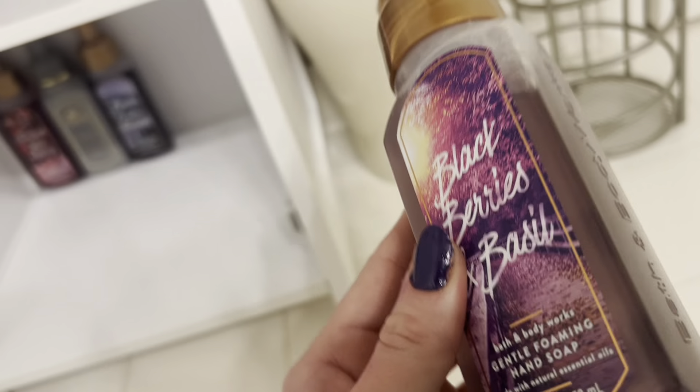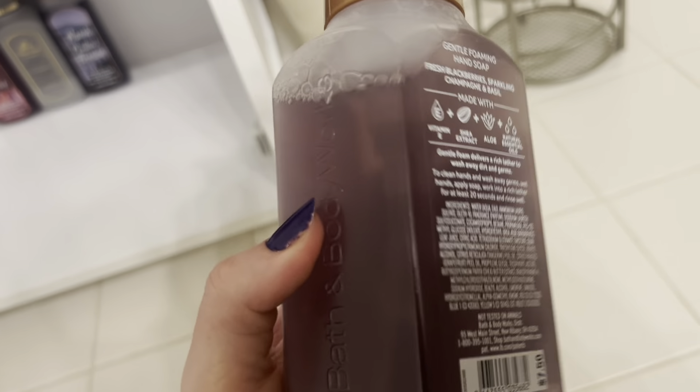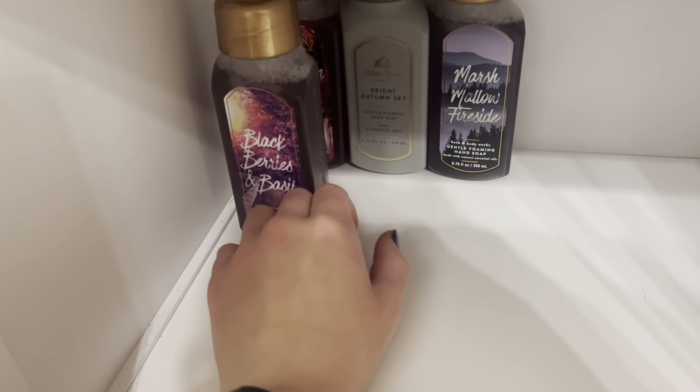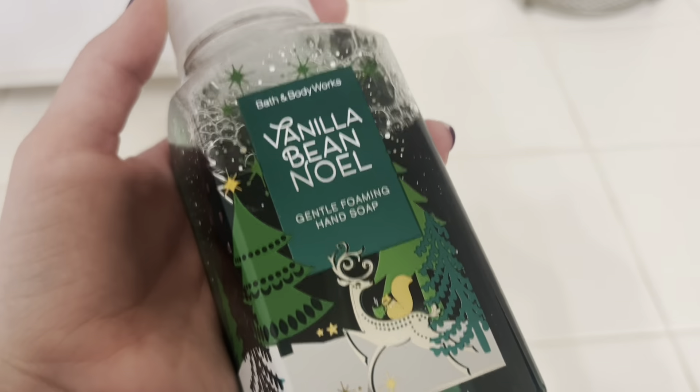Next I'm going to grab this blackberries and basil. I smelled this in a candle, bought it during the semiannual sale, and fell absolutely in love, so I was really happy it came in a hand soap. It's fresh blackberries, sparkling champagne, and basil — an utterly amazing scent. I really recommend that one.